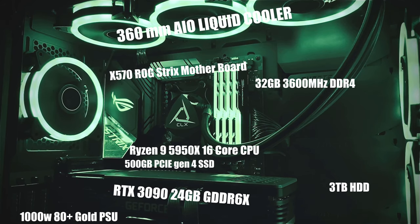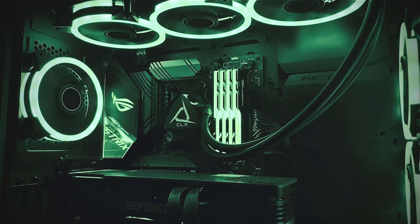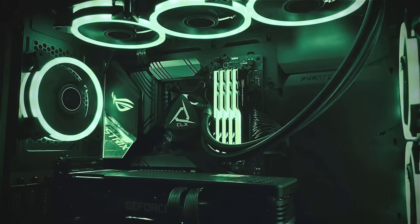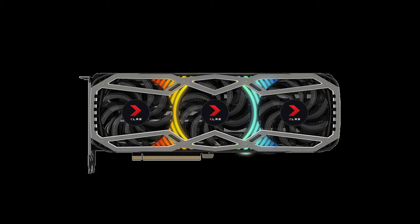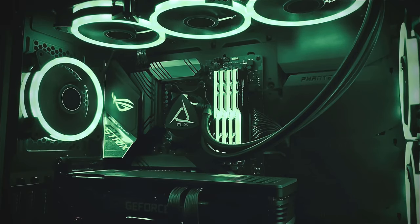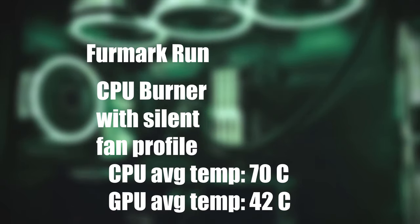The machine performs great and chews through any video editing tasks I have. It runs cool for the parts in the system — these are some of the highest-end processors you can buy. Their power consumption is absolutely crazy. In artificial load maxing out the GPU and CPU, temps get to around 80 degrees C on the CPU and the GPU sits around 76 degrees. The AIO fans are exhausting hot air the GPU shoots up, since the PNY card has a pass-through design. When it's just the CPU being stressed, temps get to around 70 degrees C on a silent fan profile.